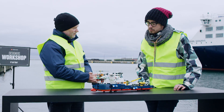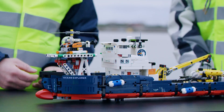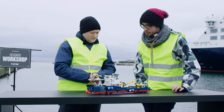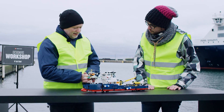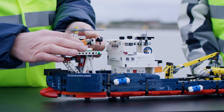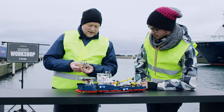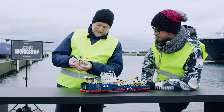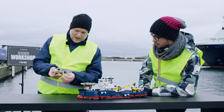It's an ocean explorer for researching the deep sea all around the world. It has different equipment to make that job. On the top it has a helicopter deck and a helicopter, which actually has a function that it can spin like this.